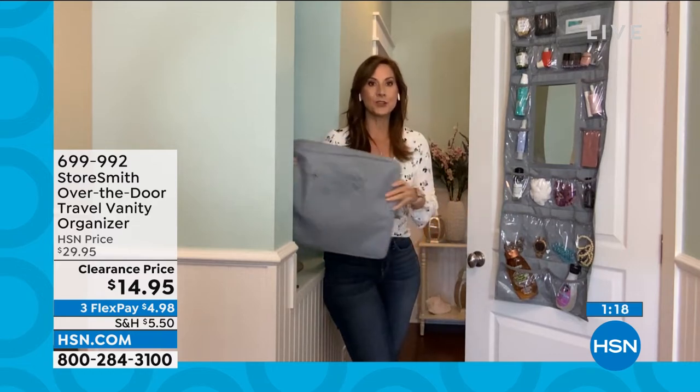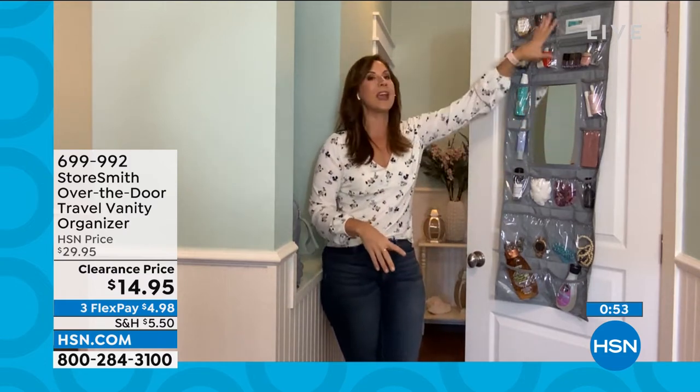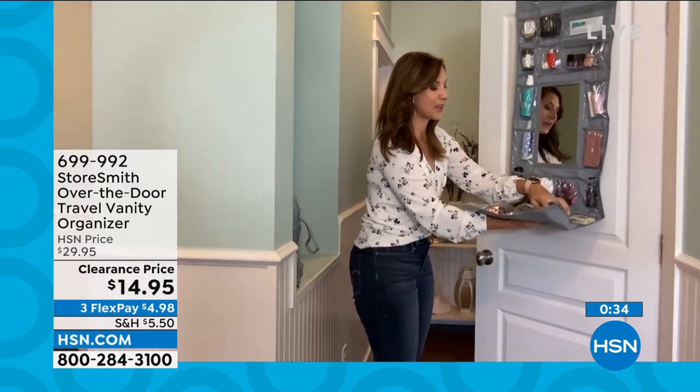My three daughters and I love going on adventures — often in tiny homes or vacation rentals with one bathroom for four girls. This mirror came in so handy. You can put it over any door, closet door, or even a curtain rod — you now have a mirror and all your stuff. You can have everything for yourself and for your kids. Take it on the go, and be organized both at home and on the road.